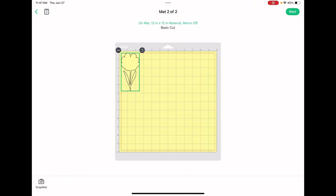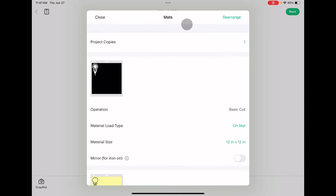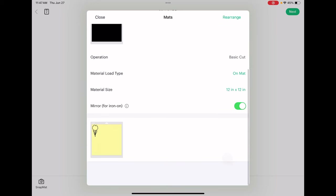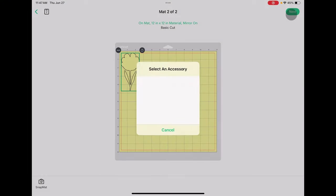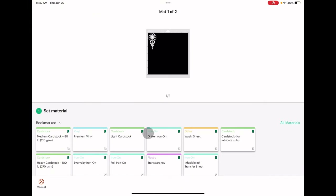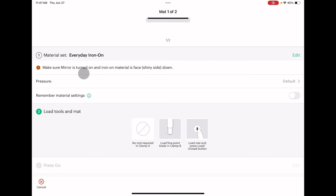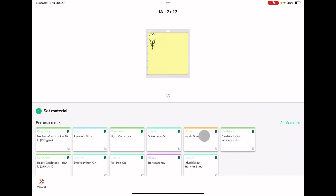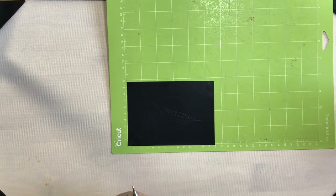Because we're working with two separate materials we do need two cutting mats. We need to make sure to mirror both images because we are working with heat transfer vinyl. We'll click Next, select our accessory which is our Cricut Explorer Air 2. For mat number one, which is our iron-on, I'll choose Everyday Iron-On, pressure Default, and load the mat. For our second mat we're going to need Cardstock for Intricate Cuts, pressure Default. Okay, so we have both of our images cut out.